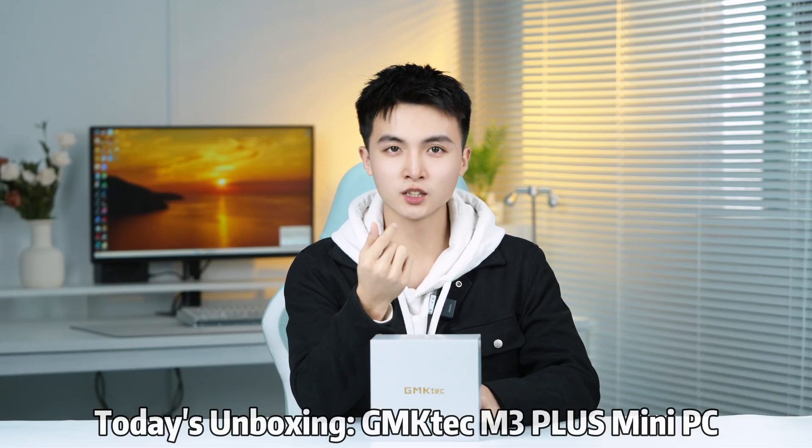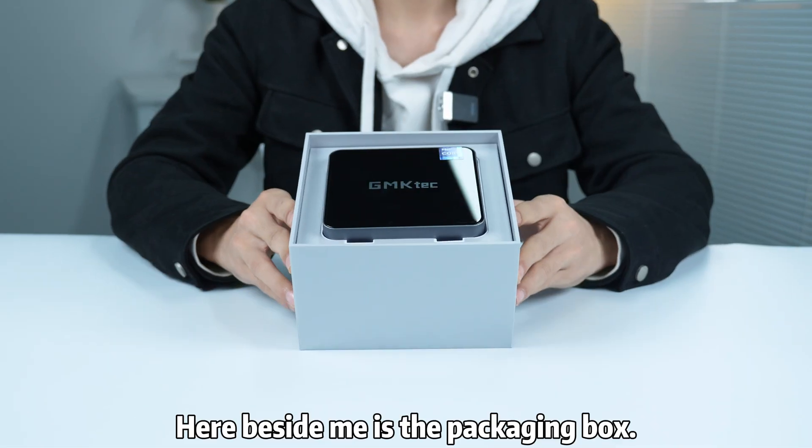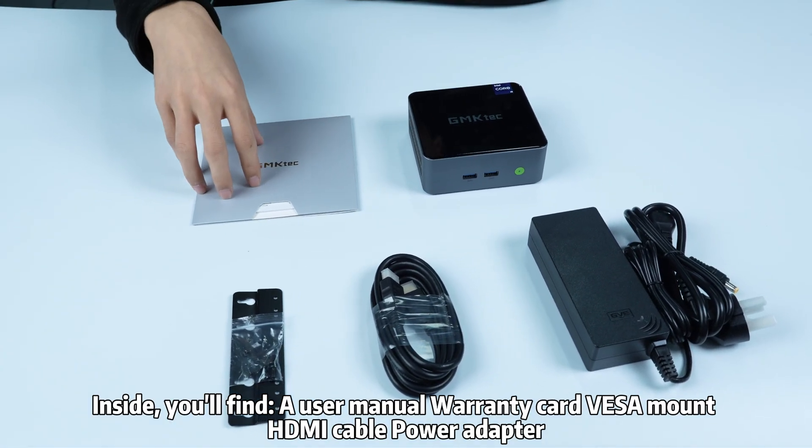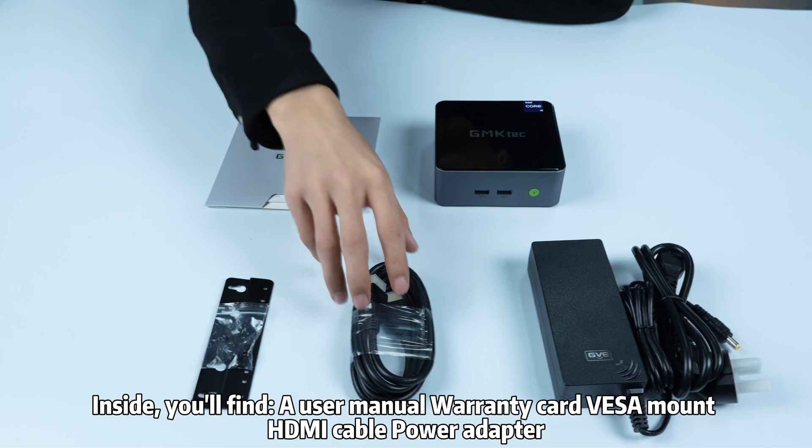Today's unboxing: the GMPM-Sci Plus Mini PC. Here beside me is the packaging box. Inside, you'll find a user manual, warranty card, DSA mount, HDMI cable, and power adapter.